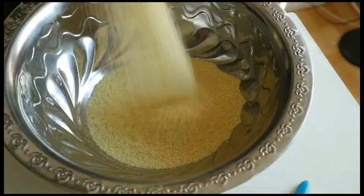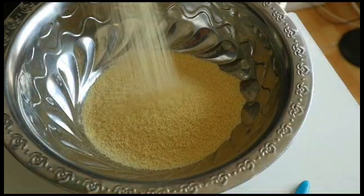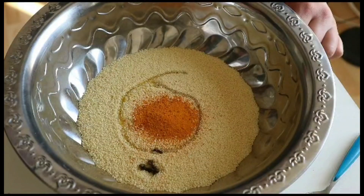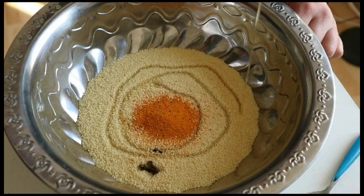Next, we prepare our couscous by adding the essential spices needed for this dish: some olive oil, half teaspoon salt, one tablespoon turmeric, and four cloves.